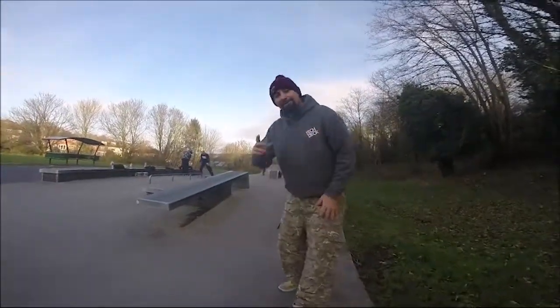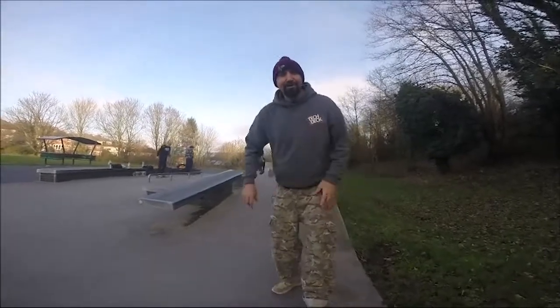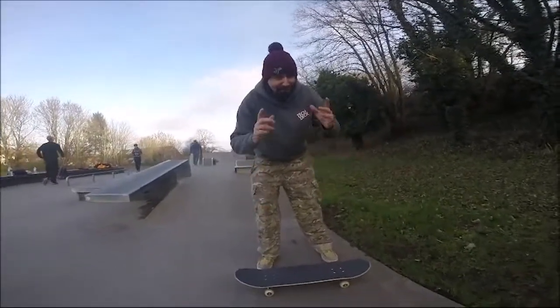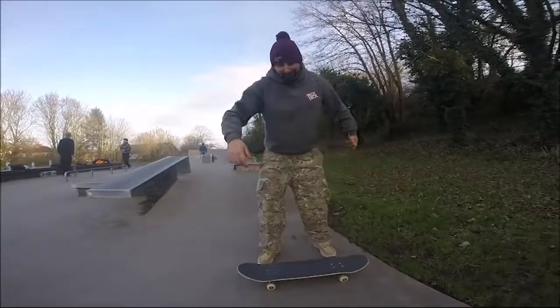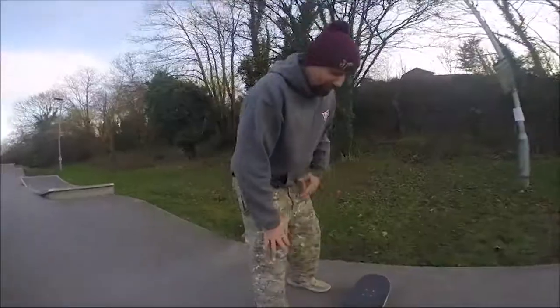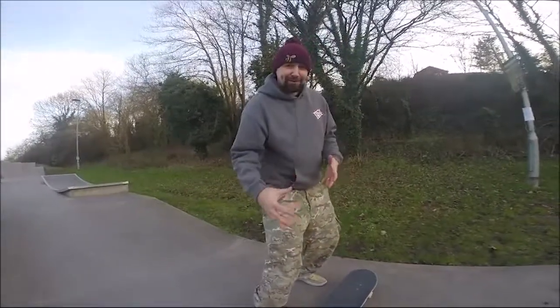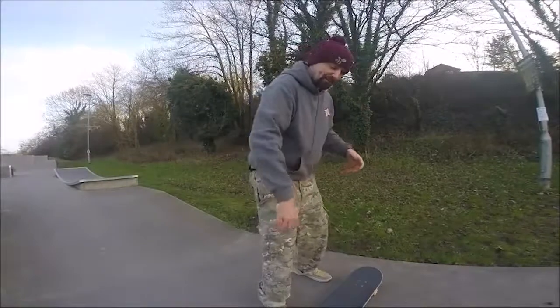We're going to try the same thing again but this time we're going to 180 onto the board. Line your feet up, you're going to land over those bolts, land both feet at the same time, but you've got to do that 180 on. Wide feet ready to go on those bolts — try and land both feet at the same time, use your shoulders to really help get that twist.